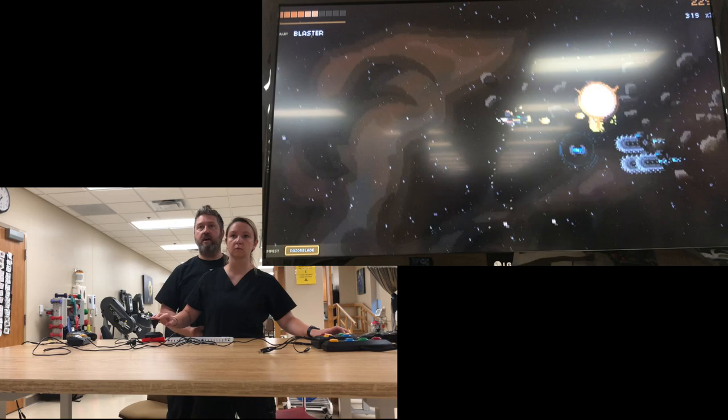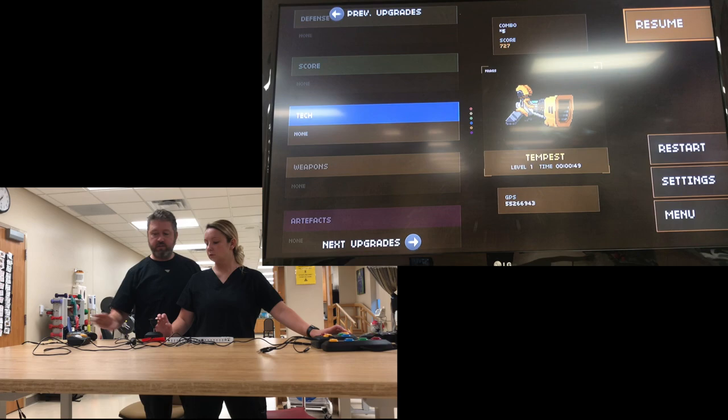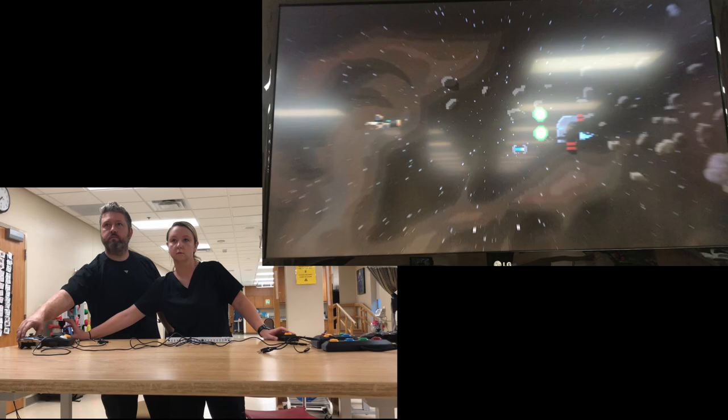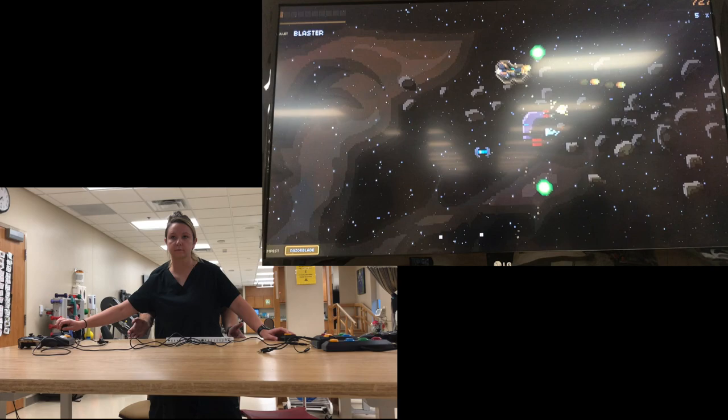Now maybe in the middle of the game I'm going to push pause for a second and say, let's put more pressure on your right side — I'm going to bring this guy out here and I want you to lean a little bit more to your right now. So now it's going to be a little more challenging, and I'm going to have her figure different things out. You kind of get the idea.